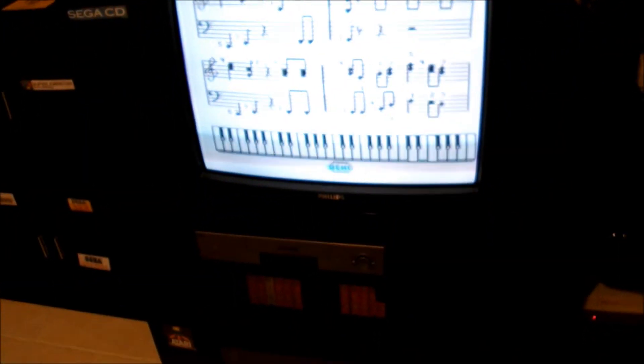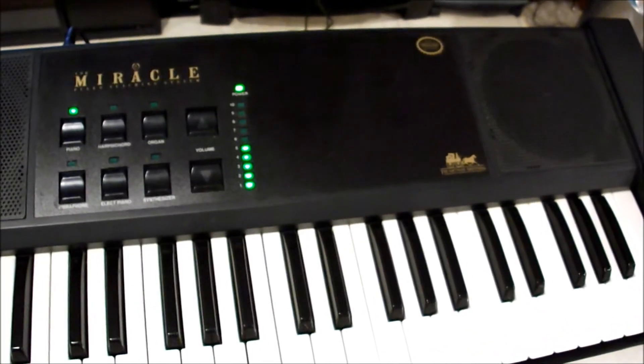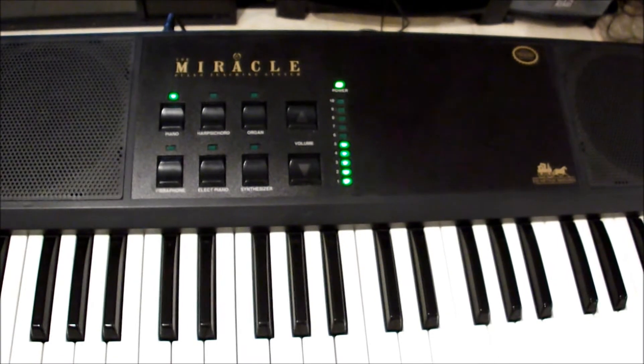You can hear that the sound is actually not even coming from the TV — I don't even have my speakers turned on — it's coming through the Miracle Piano. So you've got yourself a working Miracle Piano, especially if you can find it at Goodwill or something. Happy hunting!